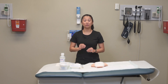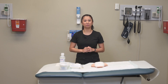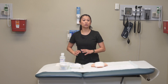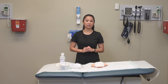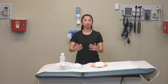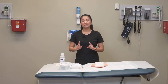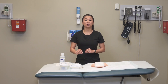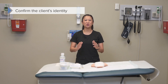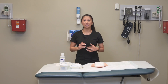Start by reviewing the healthcare provider's order for obtaining the culture — there could be some variations, so pay close attention. Gather supplies to irrigate and cleanse the wound, obtain your specimen with the appropriate swab, and supplies to redress the wound. Always provide privacy for your patient, since wounds can be on personal areas like the buttocks or abdomen. Confirm the patient's identity using two identifiers: name and date of birth.